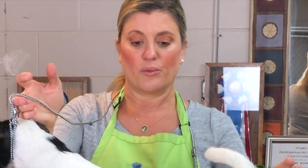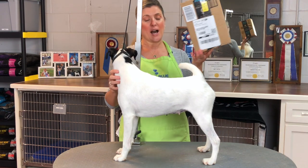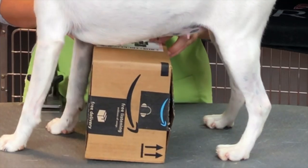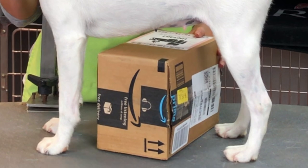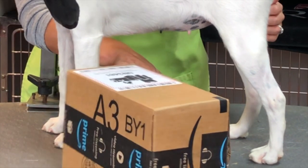We'll wrap this video up with one more quick tip. From the table training video, we had a question: what do you do if your dog constantly tries to sit? I want to show you what I use — Amazon boxes that fit under the dog. I leave it there so that if they try to sit, it can't hurt them. They sit or step forward and knock it, but nothing is dangerous or harmful. Find an Amazon box or any box that fits under your dog, and even if they panic, it will just fall out of the way instead of hurting them.